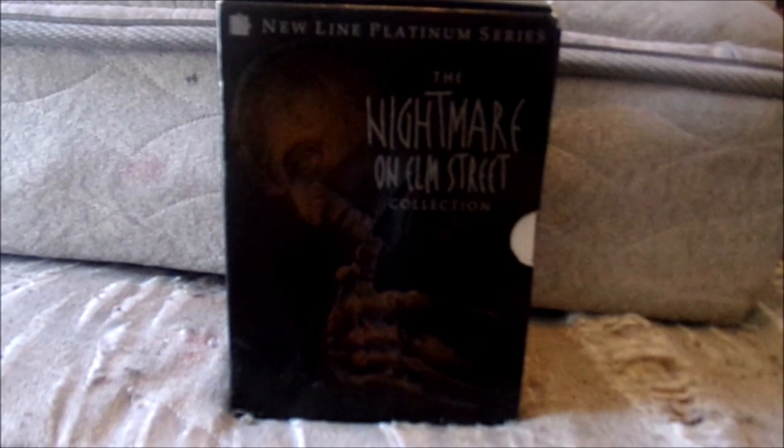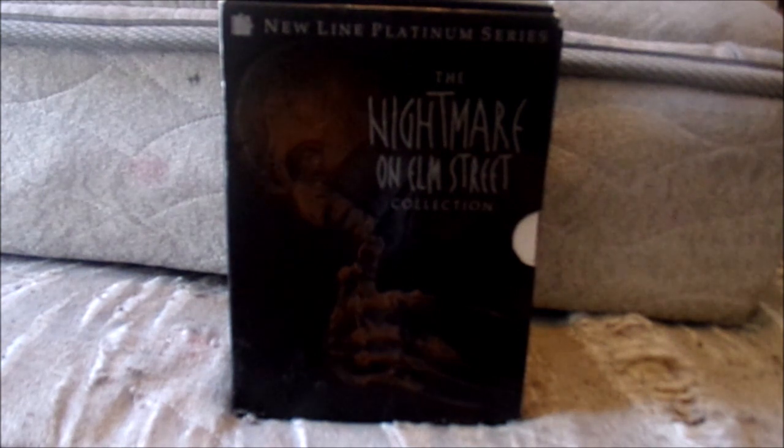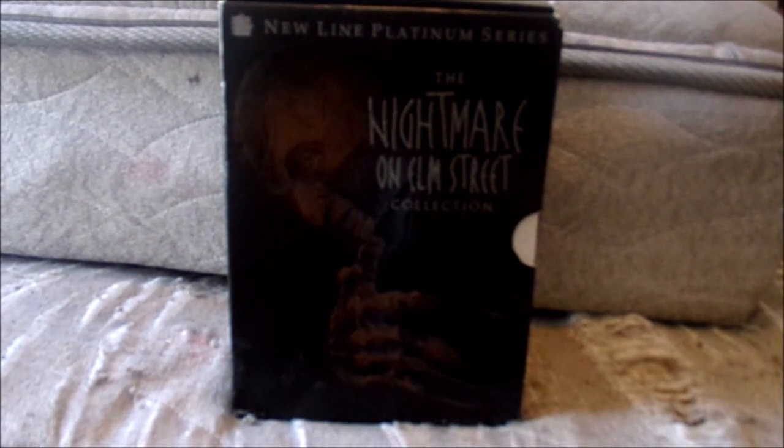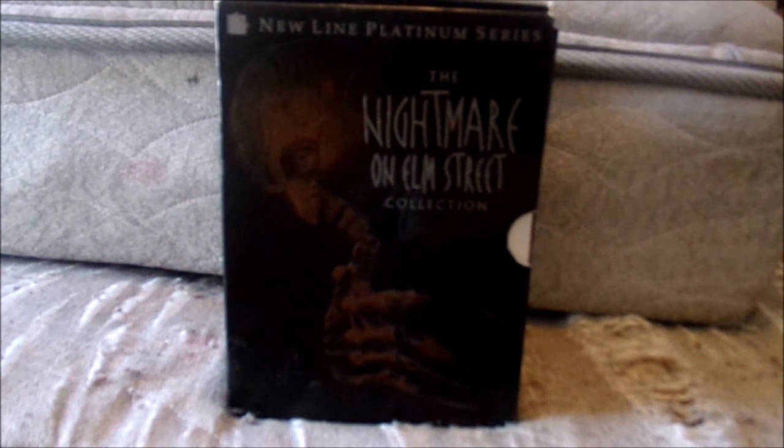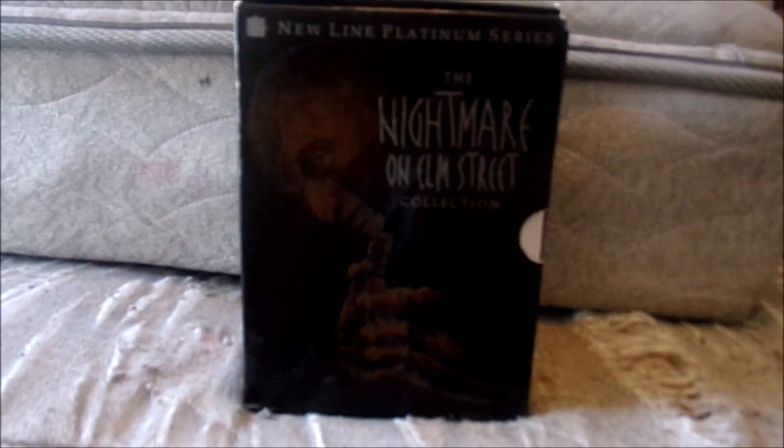Hello, all of YouTube land. My name is Bobboy5699 and welcome back to another video. I know it's been a couple of days since I made a video, but I wanted to show what I got in the mail. Last week, I ordered this box set of the Nightmare on Elm Street collection. I really wanted this for many years but never found it. Many people sell them brand new on eBay or Amazon for like $60 or $70, but I found this one on eBay for like $25. I wanted to give a review and show you guys what I think, because this is a pretty old box set — it was released in 1999 from New Line Cinema.